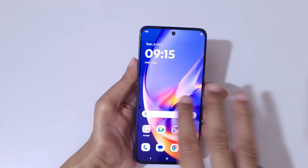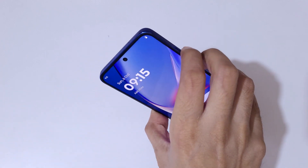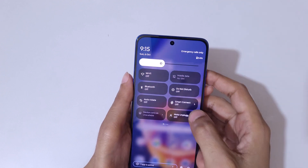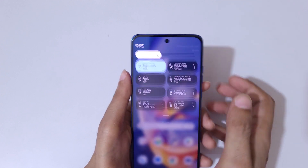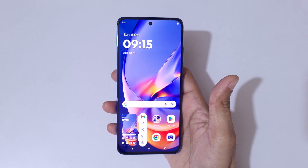So guys, this is the method to take a screenshot in Motorola X50 Neo easily. Thanks for watching. If you have any questions, let me know in the comment section below. Please like, share, subscribe, and click on the bell icon for the latest updates.